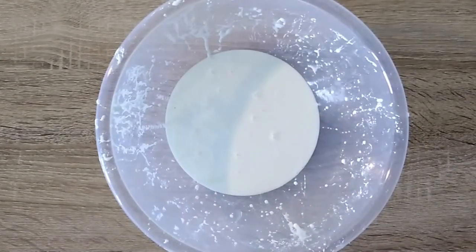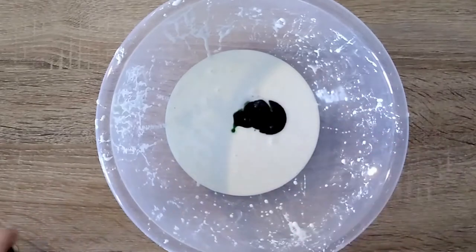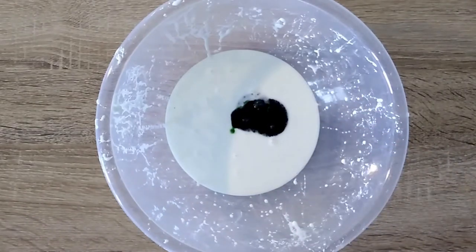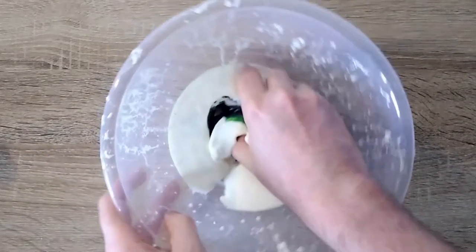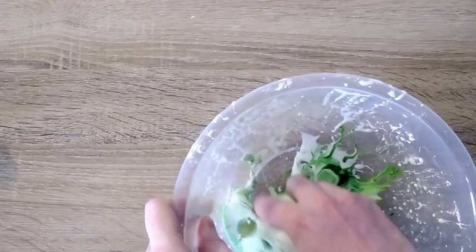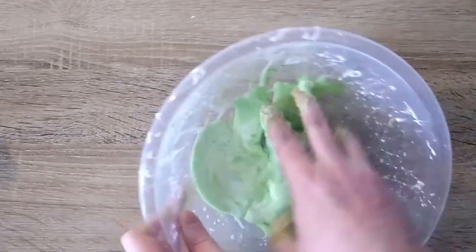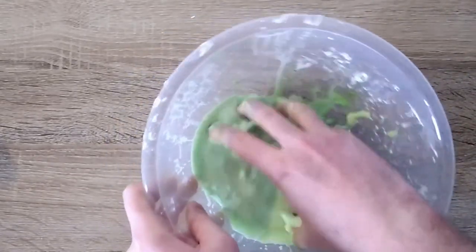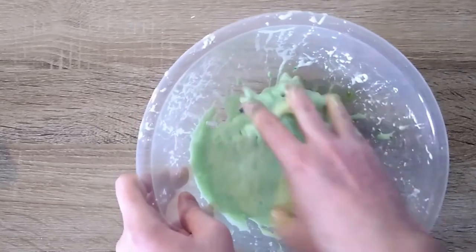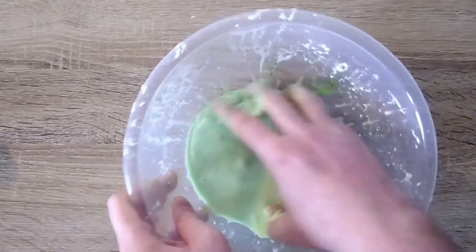At this stage you can add food coloring to your mixture. I'm adding some green food coloring to mine, and then we'll just mix this in. The paste should become really difficult to stir and you should feel it starting to harden up.